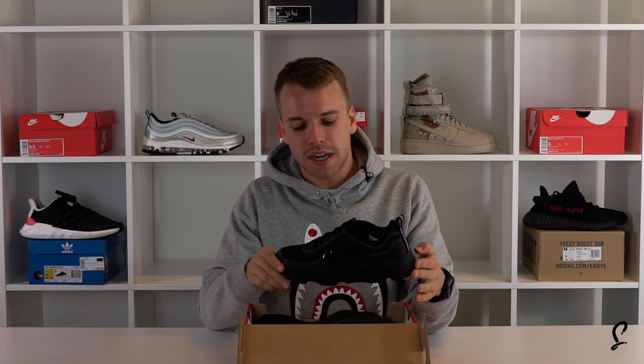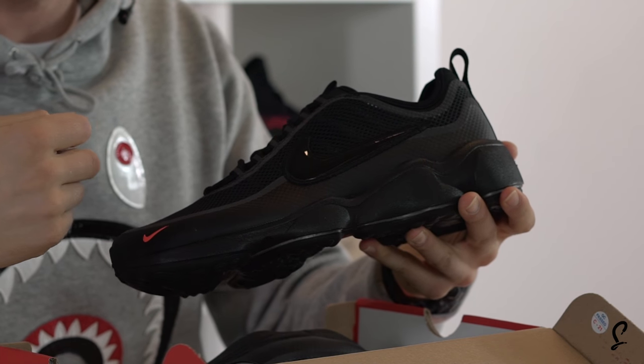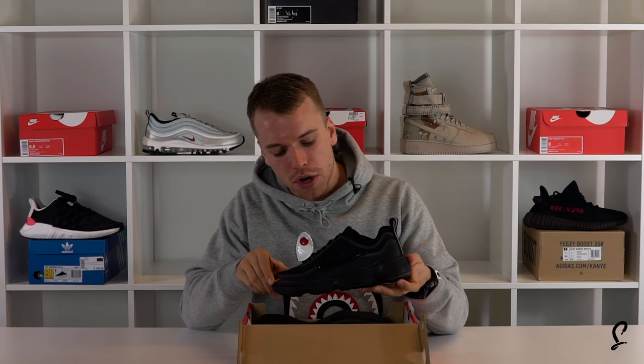This is the Spiridon, and I tell you now, this shoe turns a lot of heads. The OG pair turned a lot of heads because it had that mad shiny red swoosh. This one has got the black swoosh — it's underrated, this one.